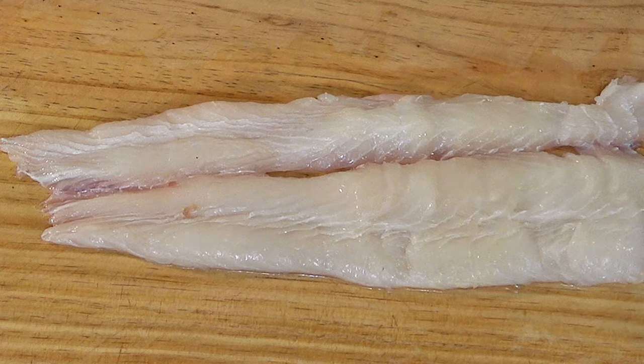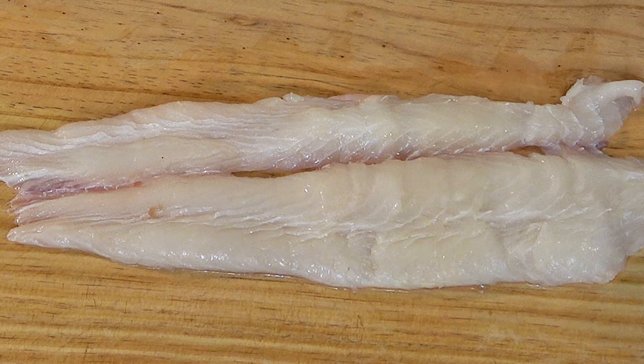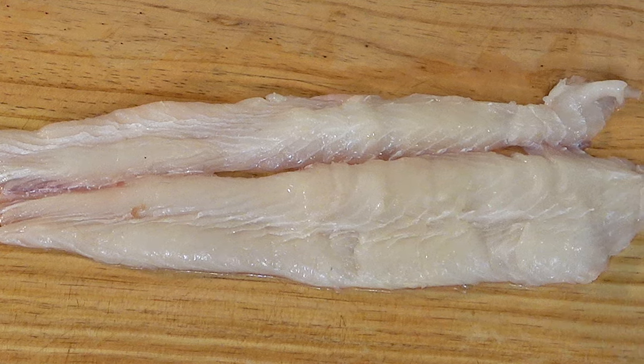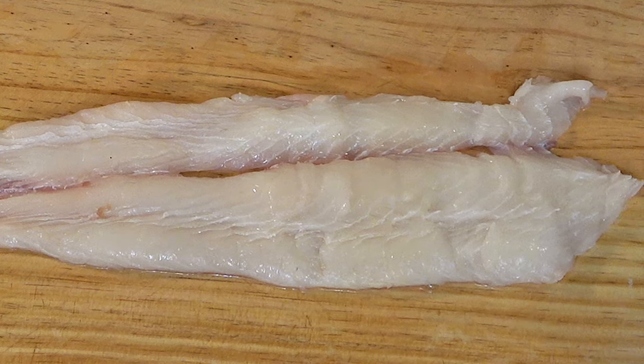Now there are many options for this first step. You can use either boneless sections of Asian Carp, you can use whole fillets, or you can de-bone the fillets while cooking, as I'll be doing here.